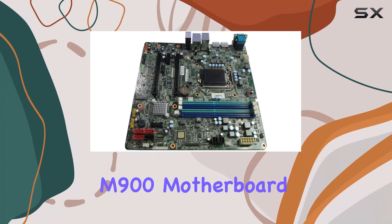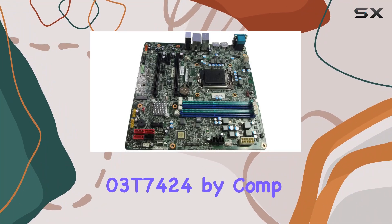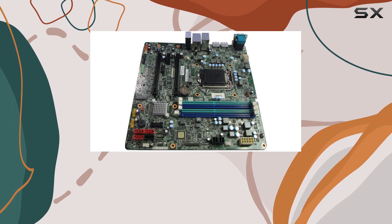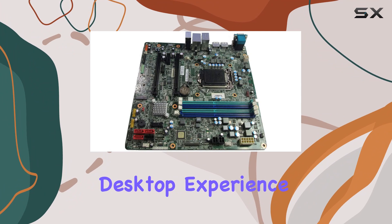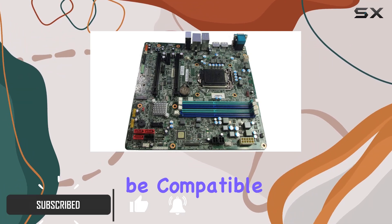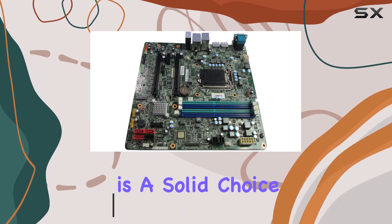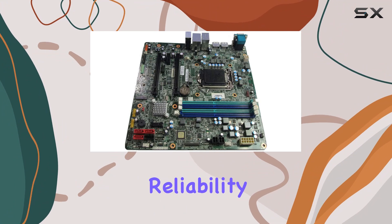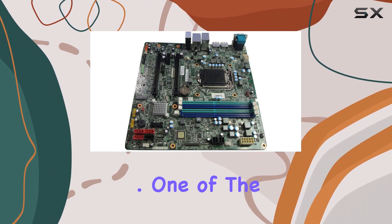The Lenovo ThinkCenter M900 motherboard 03-T7424 by CompXP offers a fantastic upgrade solution for anyone looking to enhance their desktop experience without breaking the bank. This motherboard, designed to be compatible with Lenovo's ThinkCenter M900 series, is a solid choice for those aiming to boost their system's performance while maintaining reliability and cost-effectiveness.